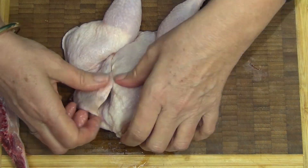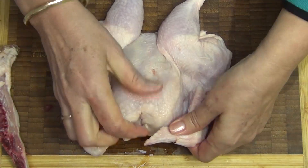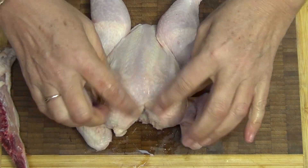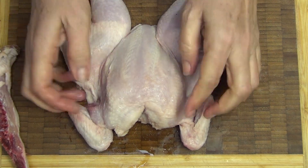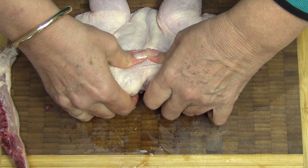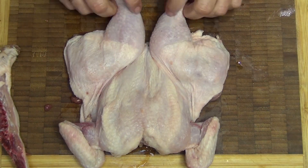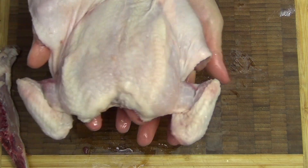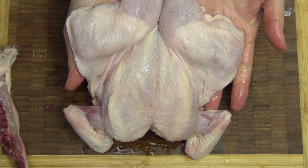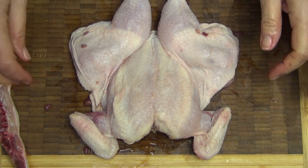We just turn it over and tuck our wings under like so. Tuck the other little wing flipper under like so. And we're going to press down here because there is a wishbone in here that is keeping this in that shape, so just snap it. You'll hear it break. And there you have a perfectly spatchcocked or butterflied chicken ready to season and grill. It cooks in half the time of a regular chicken because you've got exposure to the heat on all sides.